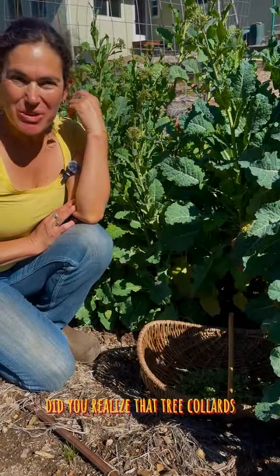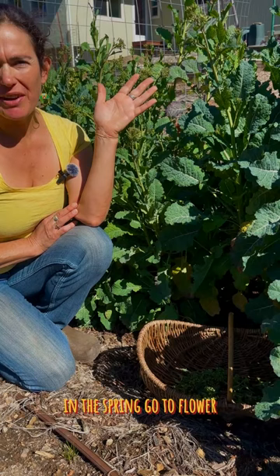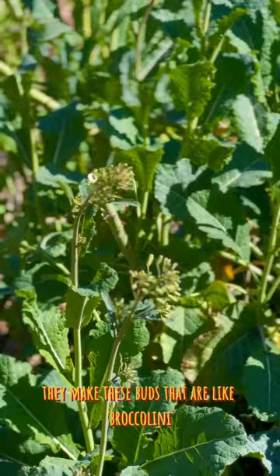Did you realize that tree collards not only produce leaves year-round, but that most of the varieties of tree collards in the spring go to flower — and just before they flower, they make these buds that are like broccolini.